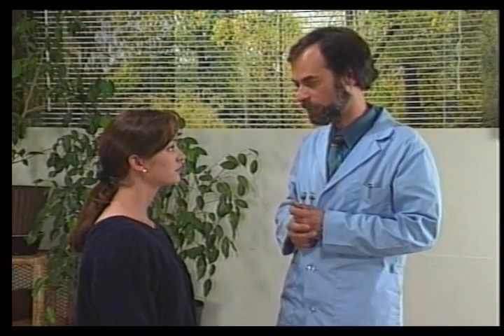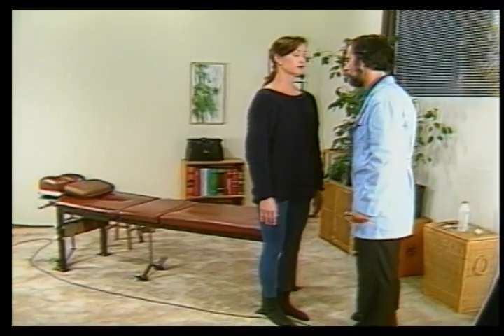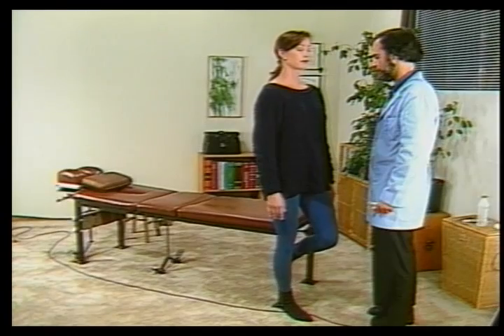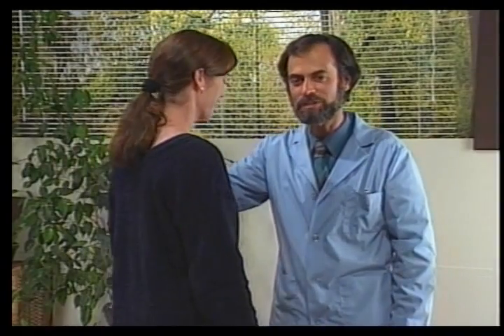Next we test the vestibular section. Please stand up. Close your eyes and stand on one foot. We're checking for loss of balance here. As we can see, she's losing balance, which is a positive test.